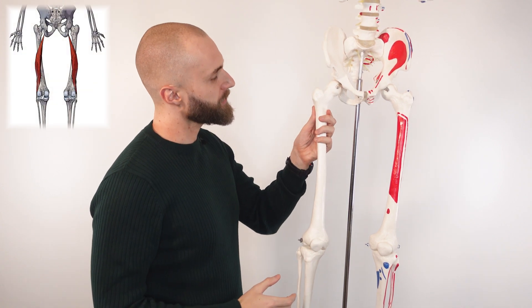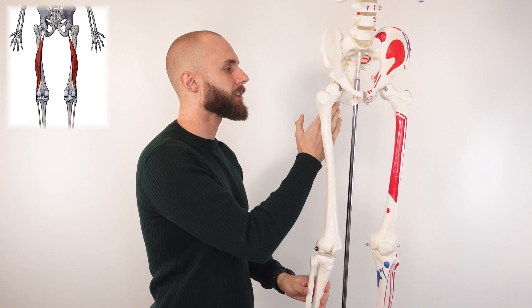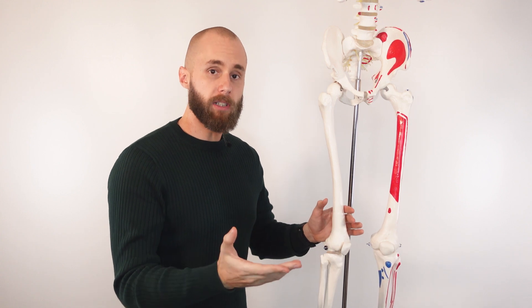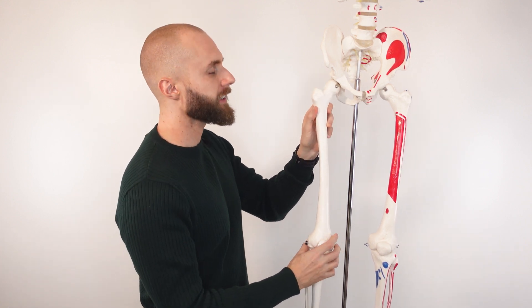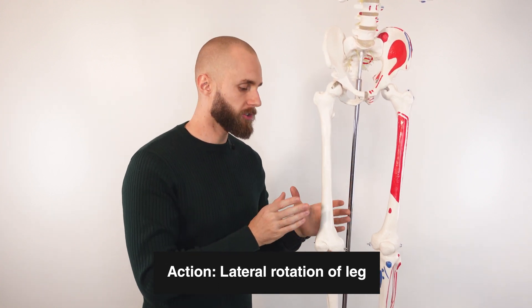Now let's take a look at the actions of the biceps femoris muscle. The biceps femoris connects onto the fibula and crosses diagonally across the back of the leg to connect onto the hip bone. When the leg is internally or medially rotated, contraction of the biceps femoris is going to rotate the leg externally or laterally — twisting the leg outwards.